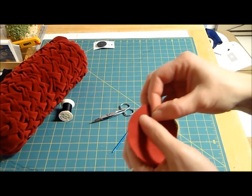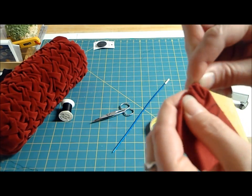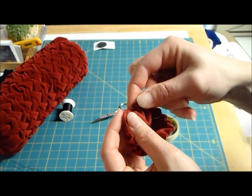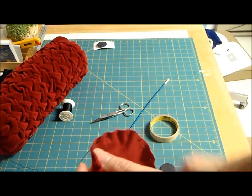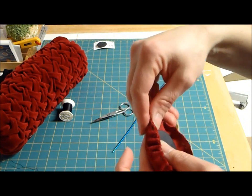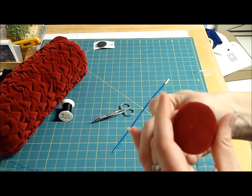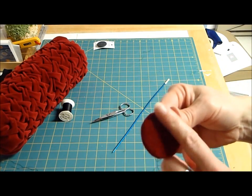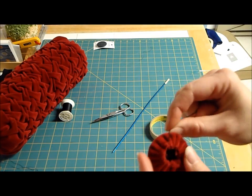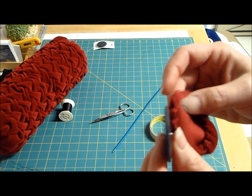Do the running stitch — which is just up, down, up, down like this — all the way around, stopping where you started. I didn't knot my thread because I'm going to pull these and tie them together. So what I would do is put the button in here, pull it really tight, and tie it. And there you go — you just covered a button. Inexpensive, cheap, easy. If you want it more squishy, you could put a little scrap of batting on there. Of course, you would tie these together, but first I've got to get that little metal thingy off of there.